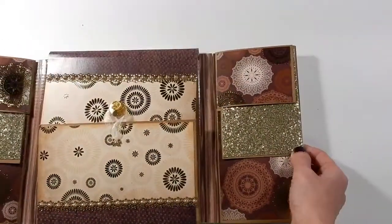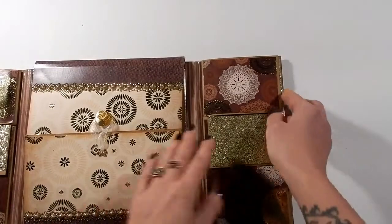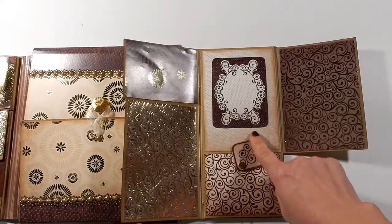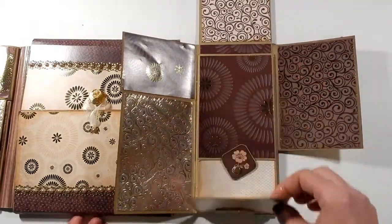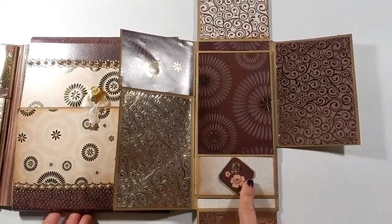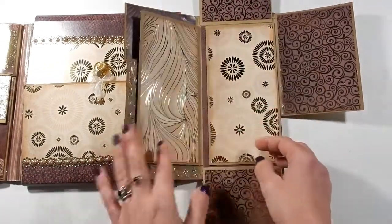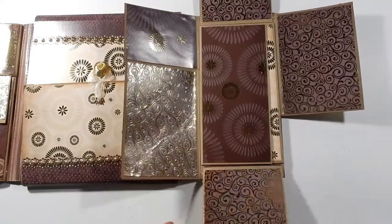On the other side it looks the same on the front of it, but this one does things a little differently. Open, open, open — the same as the other one — but this one has a swing tab, so you swing that and that goes up and this piece goes down. Then you've got another swing tab, so again up and down, and then these parts open out to the sides, so you've got a lot of spots for photos.